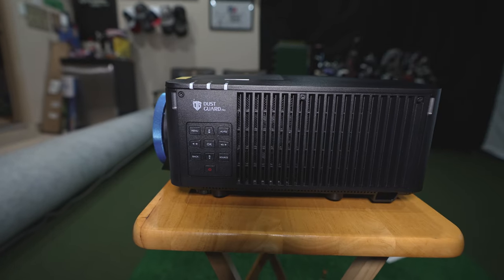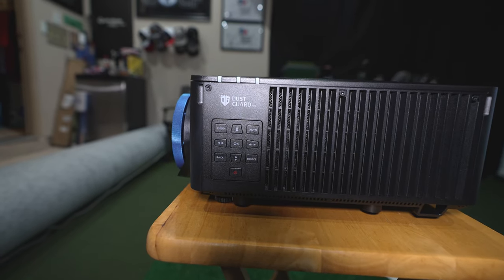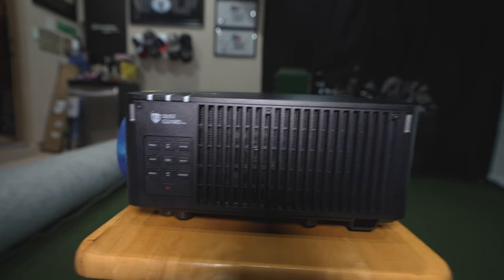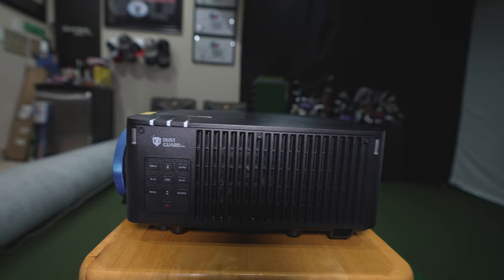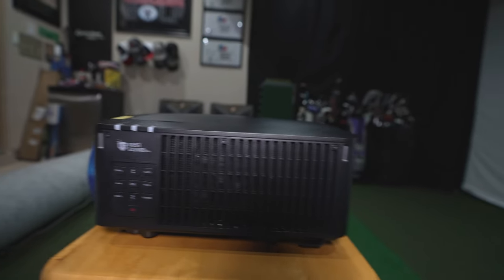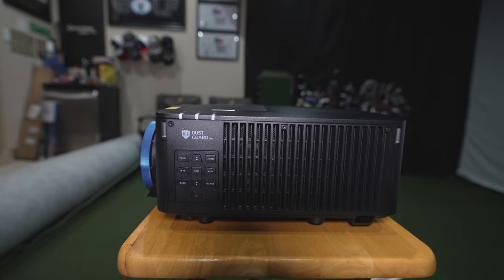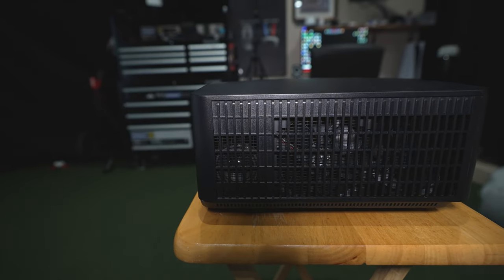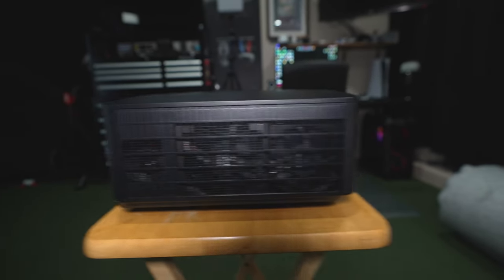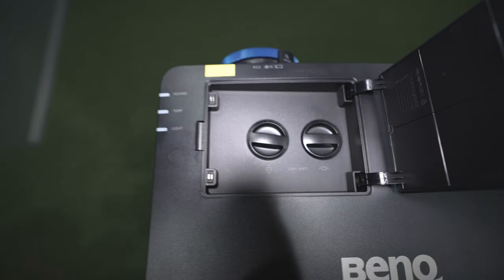On the front right side you have menu buttons so you can access everything without the remote. There's also a dust guard that helps keep dust out of the unit — a nice feature if you're in a garage setup like mine, where there's still excess dust even when it's kept clean. On the front left side you can see the fans and vents that keep the projector cool and prevent overheating.